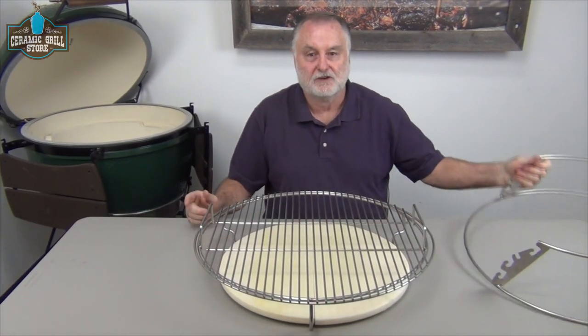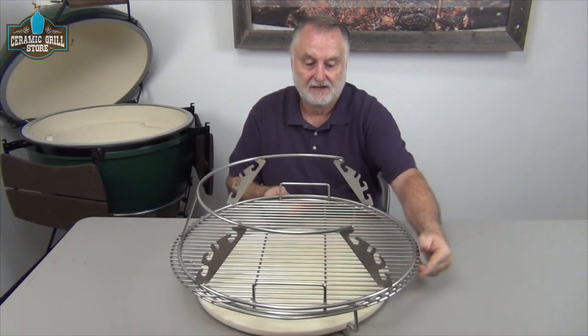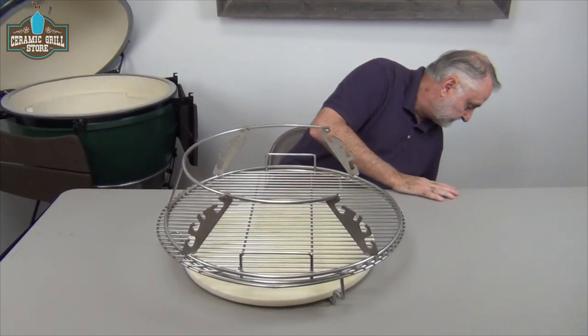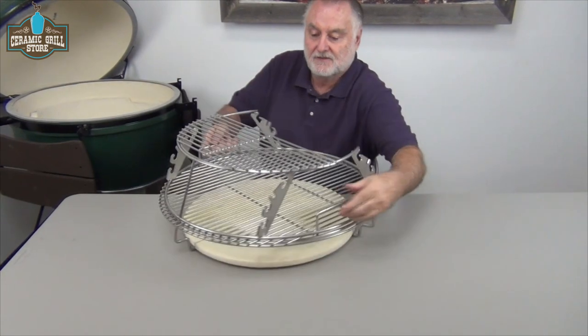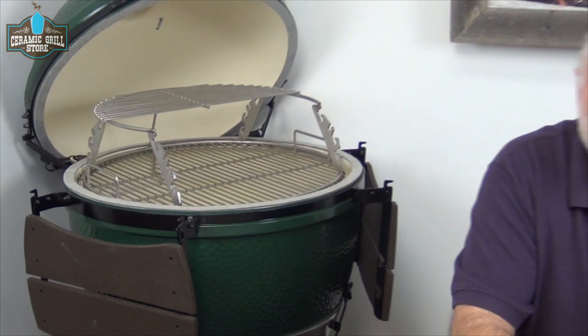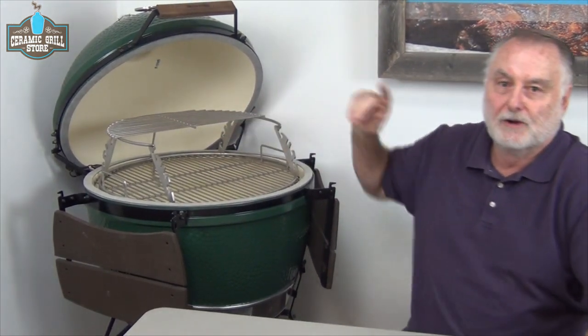Now here's one of the cool things we can do with the rig. We can add it to give us another level inside the grill — a one and a half grid setup. That's a really nice setup where we want to partition things, move things up and down. We'll be right back to show you what it looks like with the rig and three grids for eight or nine racks of ribs.